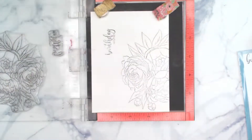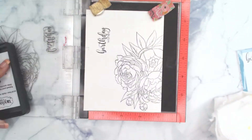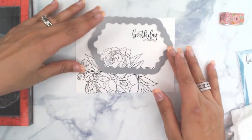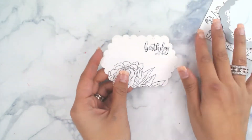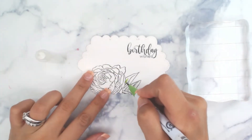I like to rub my Misty with a paper towel and really rub that over instead of squishing it down — it just seems to have better coverage. Now that's ready to go, we're going to die cut with the Dotted Scallop Oblong and remove that from the card.